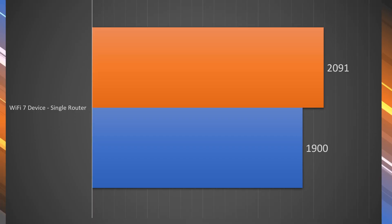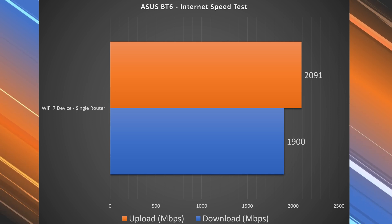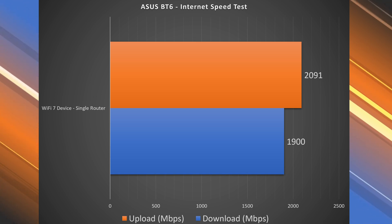Again, the port itself is limiting those speeds. The Wi-Fi devices are a different story — when I did a speed test on Wi-Fi 7, I got 1,900 down and 2,091 up, which is a lot faster than the gigabit speeds I got over Ethernet.